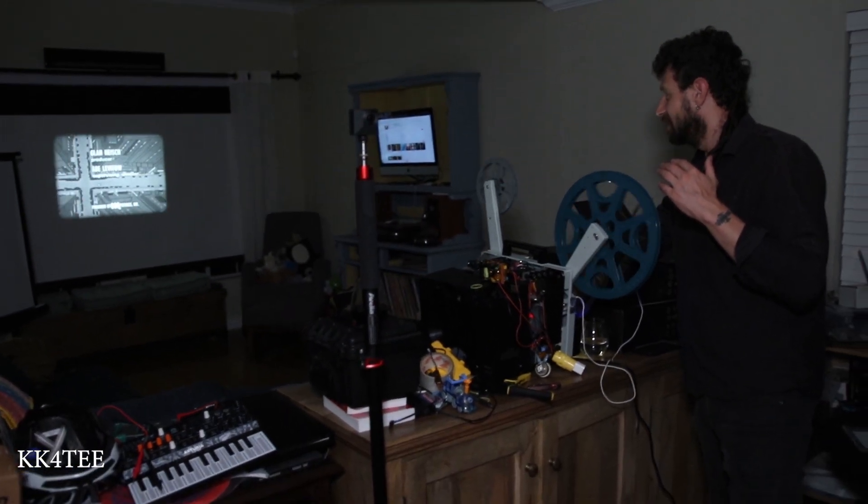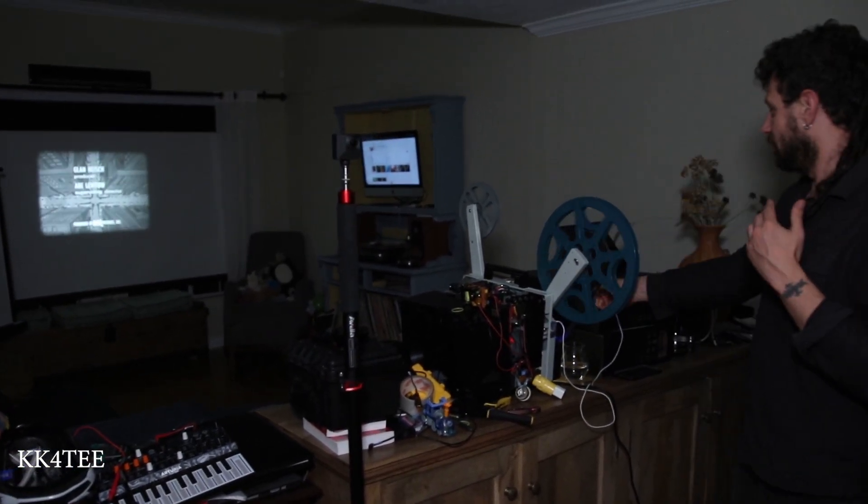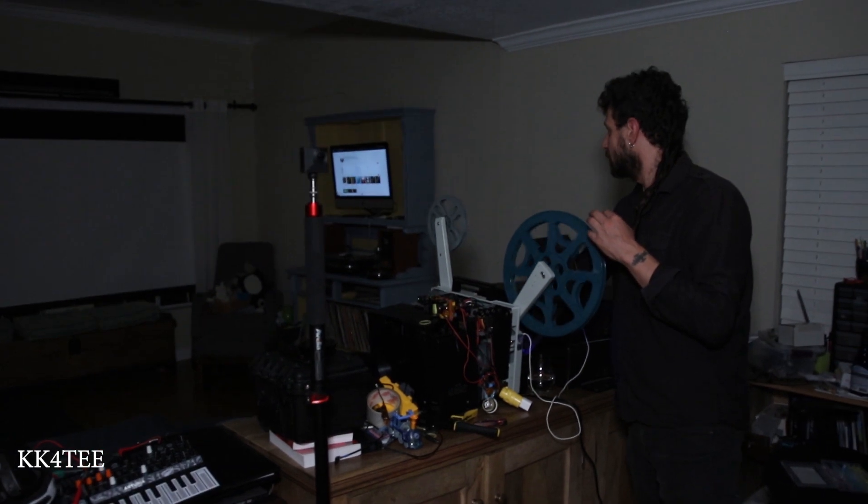You produce this amazing image where grays are grays, lights are lights — and it's the most stable picture I've ever seen in a 16mm projector.